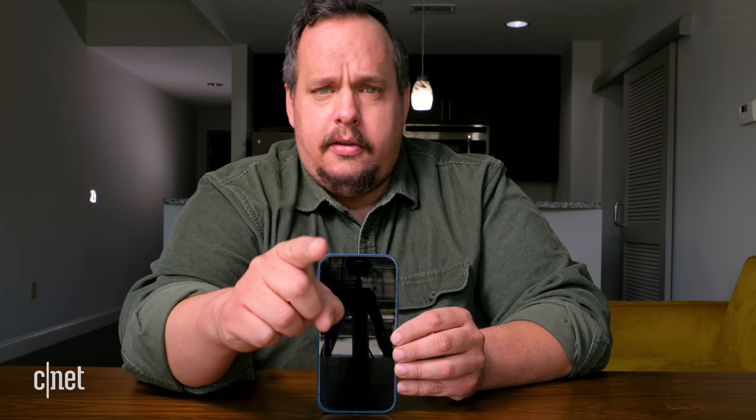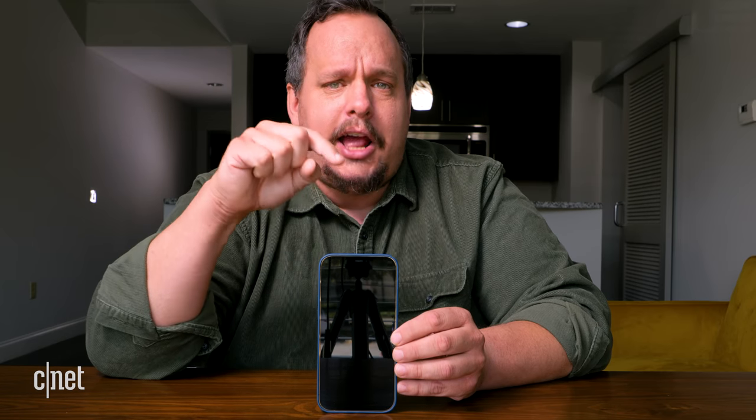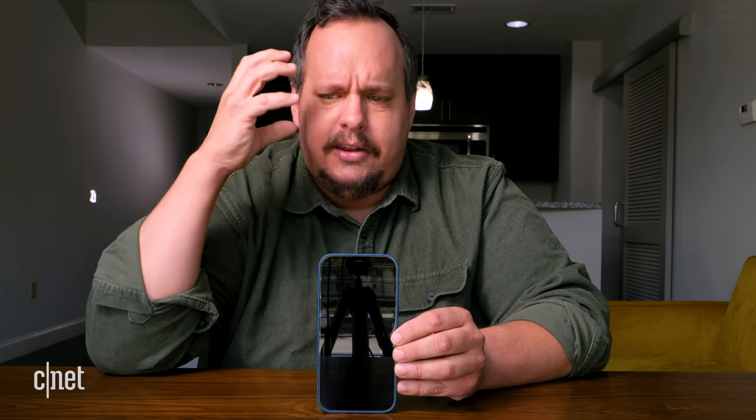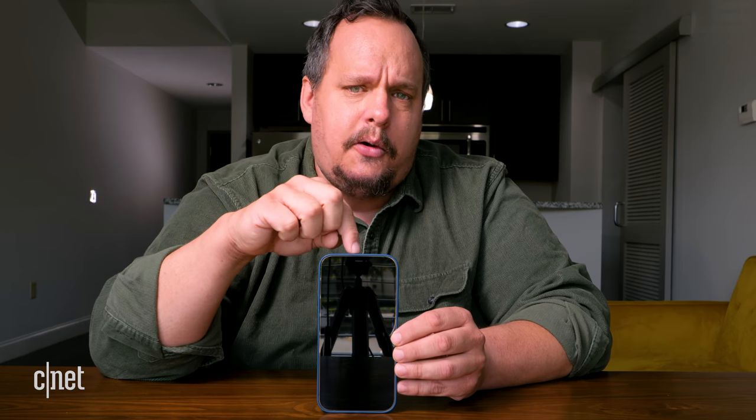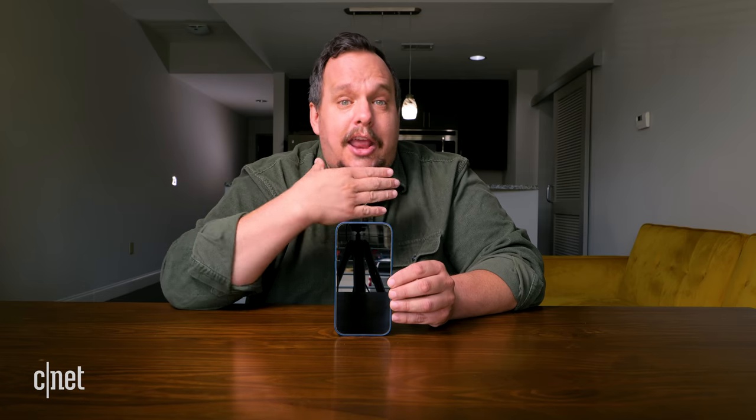This has been my unboxing of the iPhone 12 Pro Max. However, you're lucky because today you can actually see my in-depth review and find out what I think of using this phone past unboxing. You can click on the next video — which should be the review — or you can read my in-depth review on cnet.com.